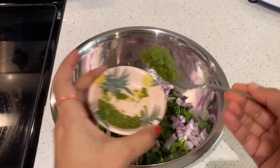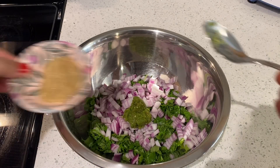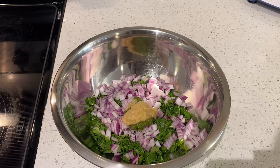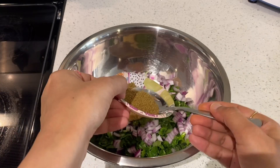Add the spice. Add 1 tbsp of ginger garlic paste and 1 tbsp of garam masala.